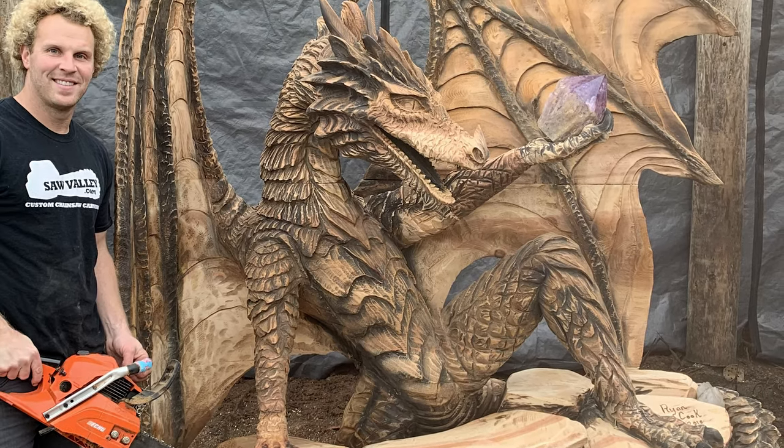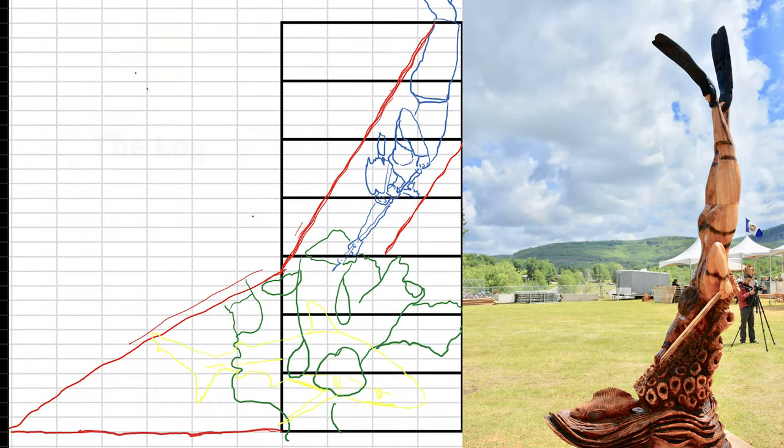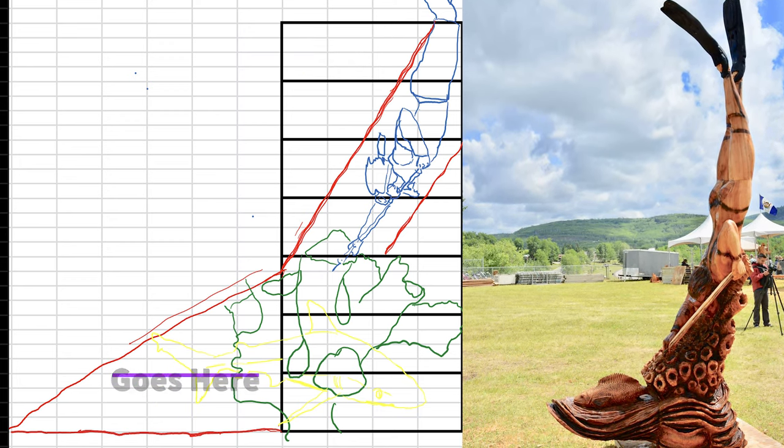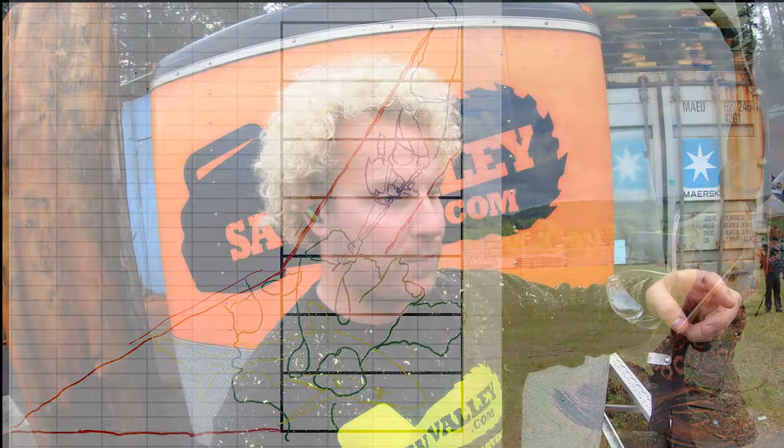Anything can be attached, it's just a matter of how you go about doing it. Ideally — and this is what I'm not doing in this video — if you're in a competition you only get one log, so you have to plan for a chunk of the log, your offcut, to be an attachment. That way you have the same color wood and consistency.